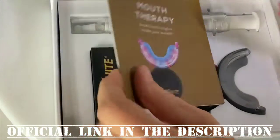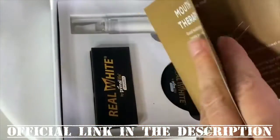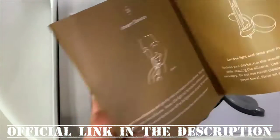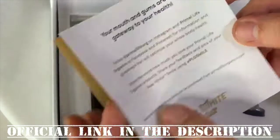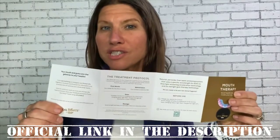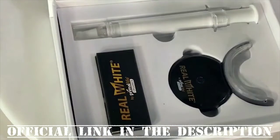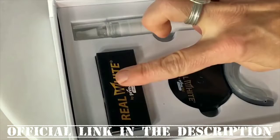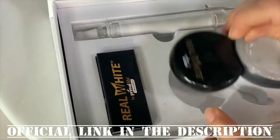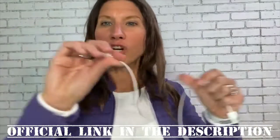When you get your box, open it up and you'll find a nice little pamphlet inside. This gives you step-by-step directions with images on how to best use your device. Flip it over for instructions on what to do prior to using it and how to clean it. Inside the box you'll have your charger, your mouthpiece, and the 20-treatment gel syringe.